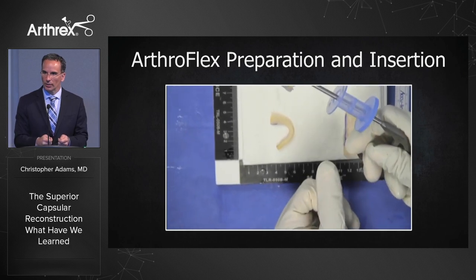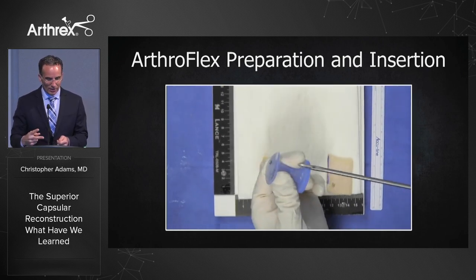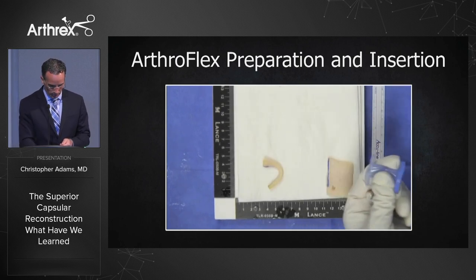If you're struggling, what Steve Burkhart has taught us is to bivalve the cannula — bivalve it, and then stick it right back into the shoulder.